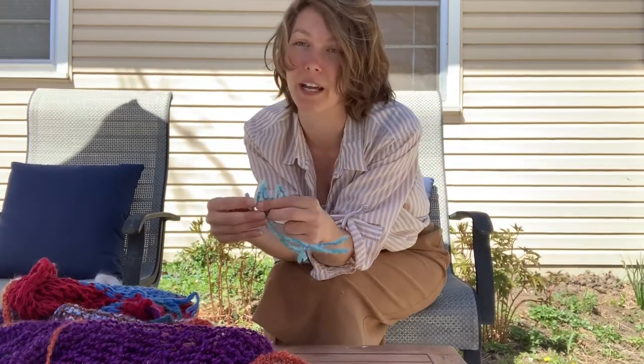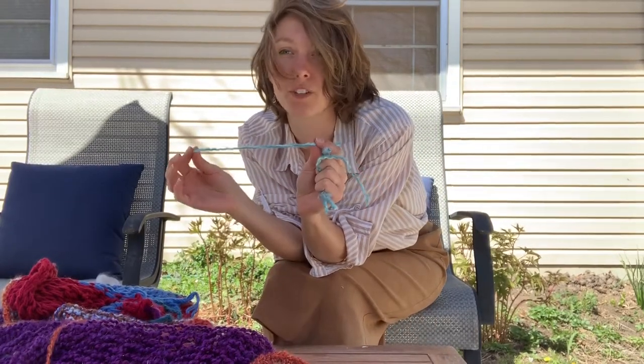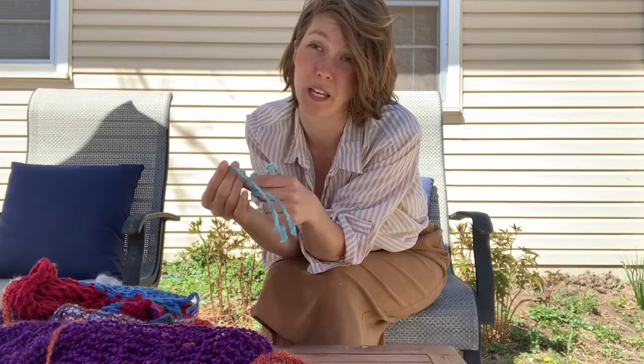I also like to have extra strands of yarn so that I can tie them together on the tree. And that's really all you need to get going. Ready? Let's get started.